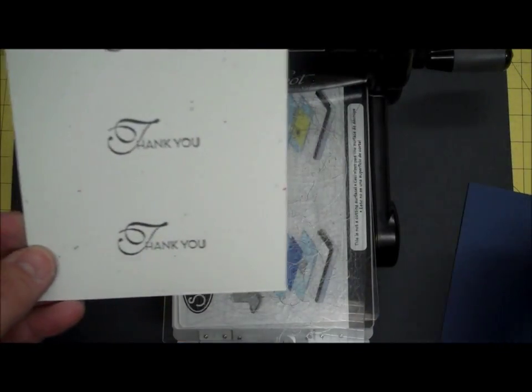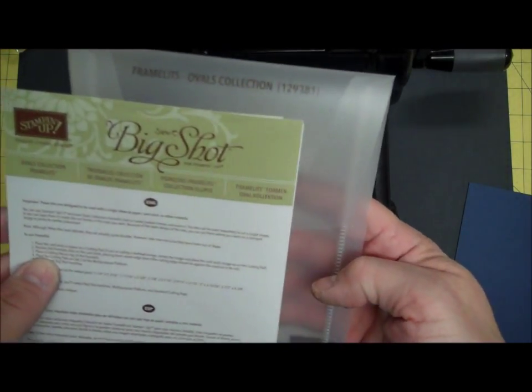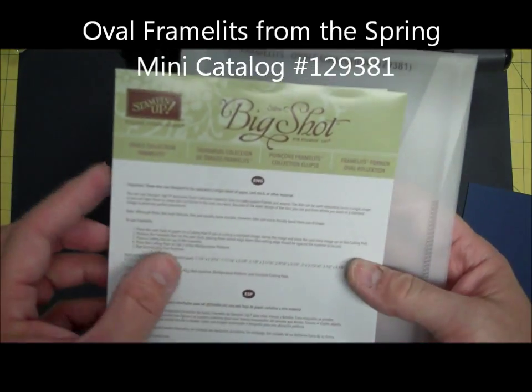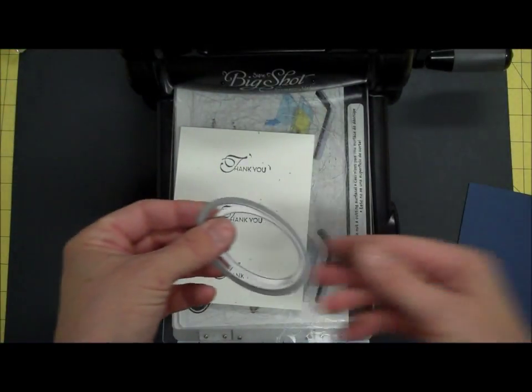What I've done is I've stamped a thank you a couple of different times. I wanted to show you two different ways that you could layer it. I'm using the Ovals collection framelits that are in the new Stampin' Up! Spring Mini. I'm going to use the two smallest ones from the inside of this package.